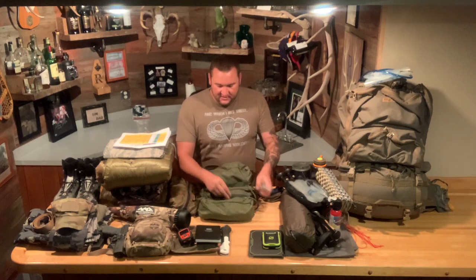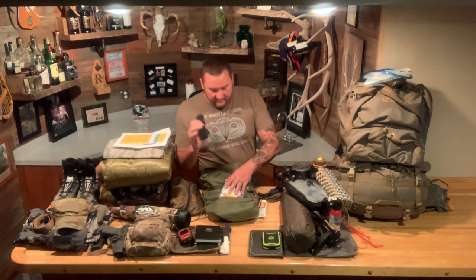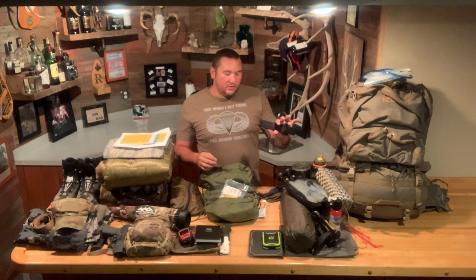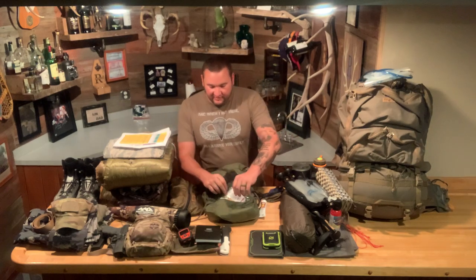Of course, my emergency kit. Being a military guy, I always carry a CAT tourniquet. This thing will save somebody's life if you get into a bad situation — it's very, very good at what it does. I got used to carrying one overseas and it weighs nothing. I highly encourage anybody who goes in the woods to carry one. I had a friend who was gutting a deer and ended up cutting his femoral artery — he put a tourniquet on and was fine. One of these works really, really well instead of having to improvise.